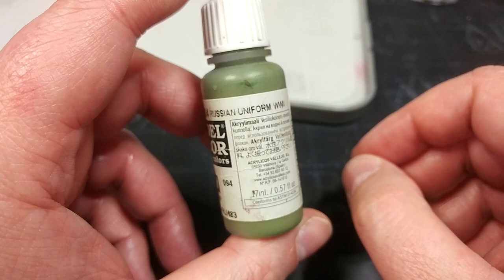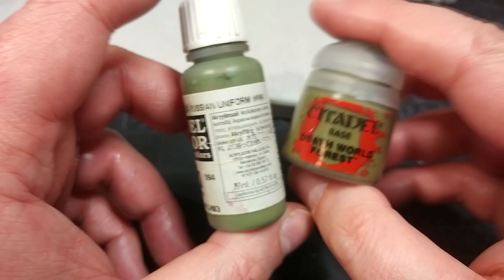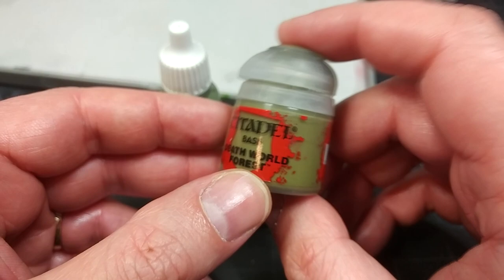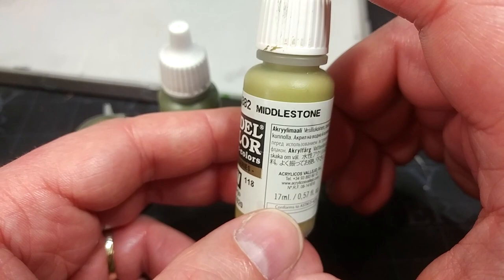But the material faded very quickly, and the sun-bleaching effects in North Africa — Libya, Egypt, Tunisia — are insane. Another good option is Death World Forest, which is a little lighter, more yellow, and less saturated — good if you want a quick middling tone. But what we're going to use is Middlestone.